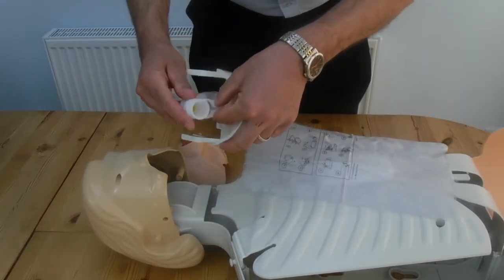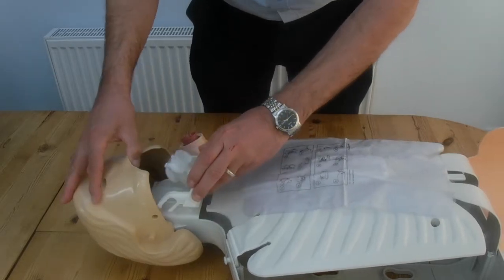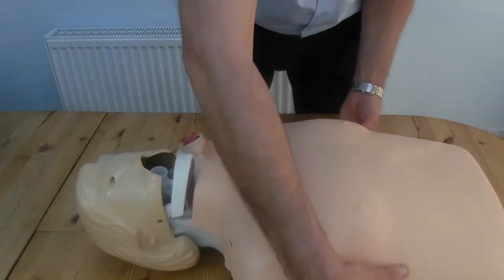Unhook the jaw, support the adapter, and click in the airway. That's where you have the lug that fits into the little recess — keeps it all nice and secure there. Make sure there's no kinks in the new lungs.